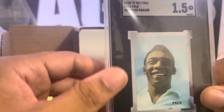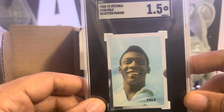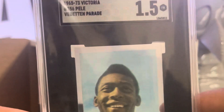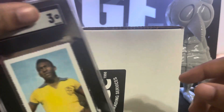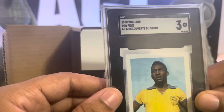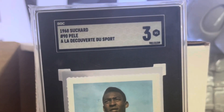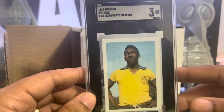There we go — the GOAT, a football king. Pelé, 1965-66 card. We got the 1968 — and a 3. That's nasty.